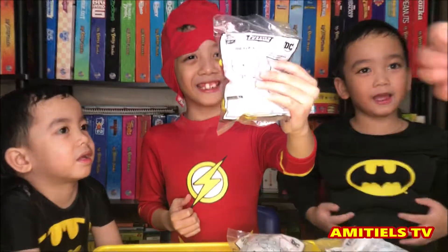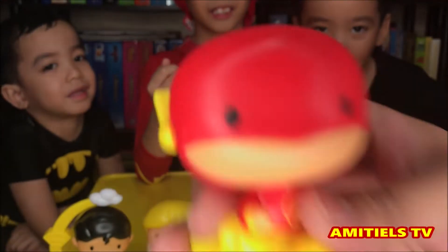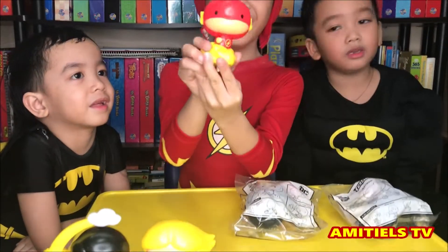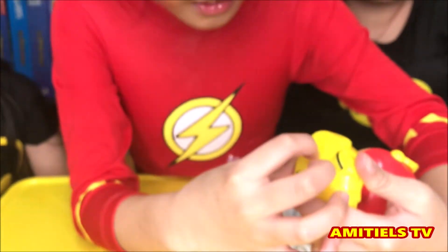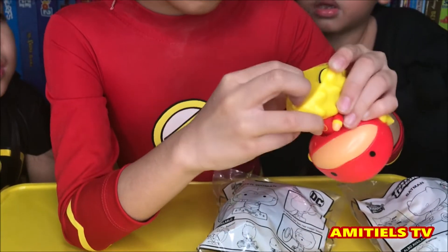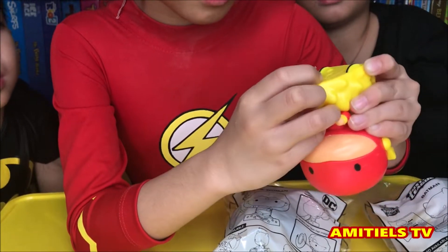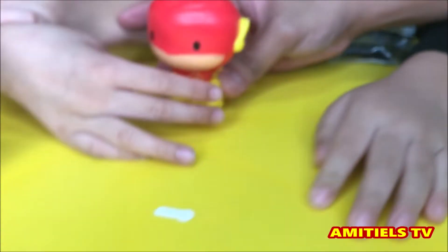We have the Flash! It wiggles — it's like a bobble head! So on and off... pull that arm first, this one first. How do you push it into there? One button, and you can see here, it lights up while it moves!